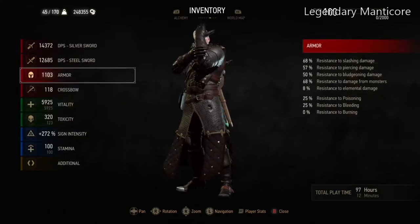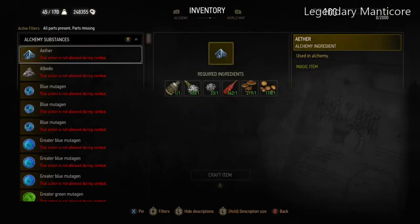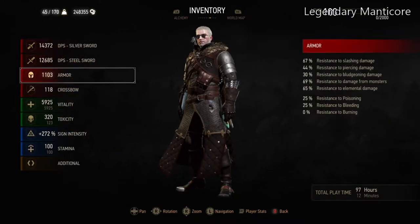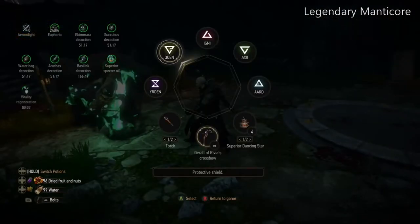If you have the Ekhidna decoction and the protective coating, most of the time you will again take zero damage. Even if you're not using those, you can always carry the Viper set — just the chest piece, which again only weighs 1.57 in your inventory — so it doesn't really weigh you down, and you can just equip it for wraith fights.